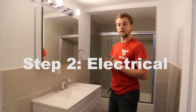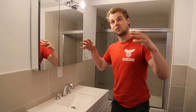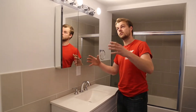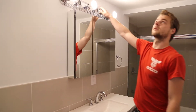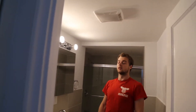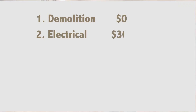Once the demolition was done it was time for the electrician to wire the place. He rewired everything. The cost was about $200 for this bathroom because he was rewiring the whole house, so he was able to give me a deal. He rewired for a new GFCI, new switches, and we got a nice light up here — fairly cheap from Home Depot — and a new vent, which originally there was none. It also has a cool light, so you can have two settings in the bathroom. The total cost for the electrical phase was around $300.